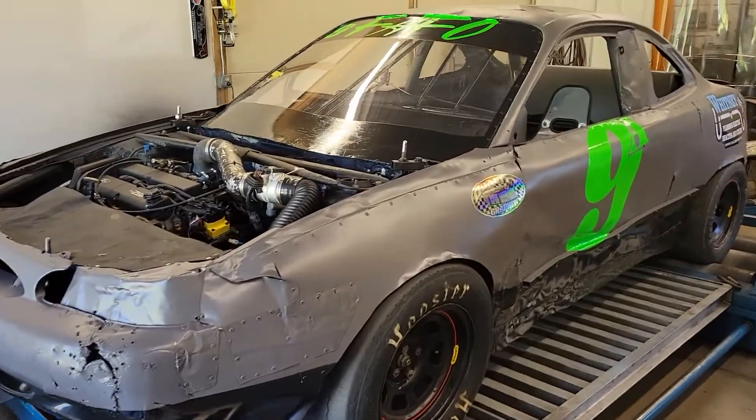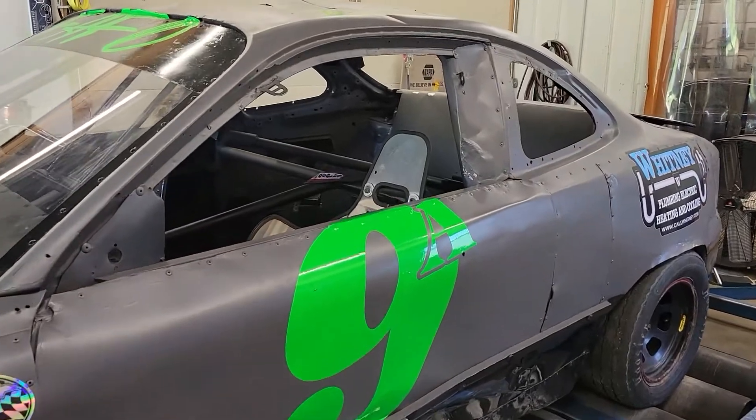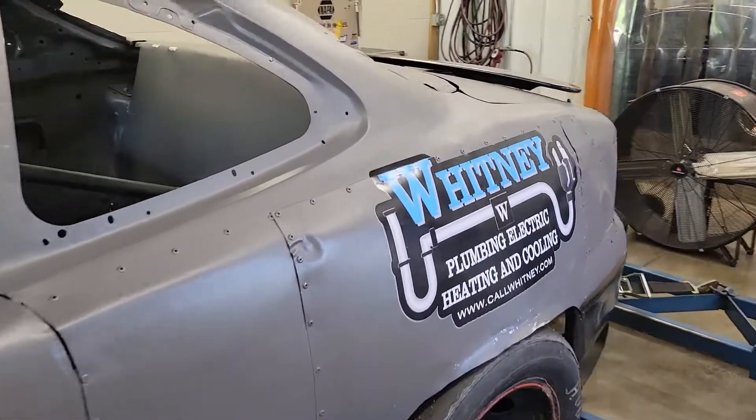Alright guys, today we're tuning another asphalt circle track car. This one is a Ford Escort with a ZTEC engine in it. Haven't done one of these before, curious to see what it makes.